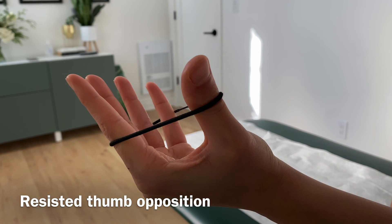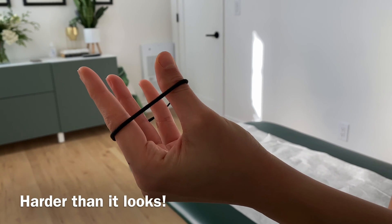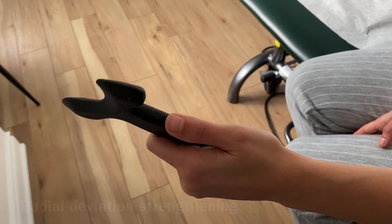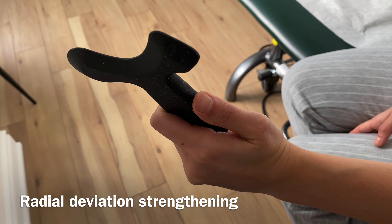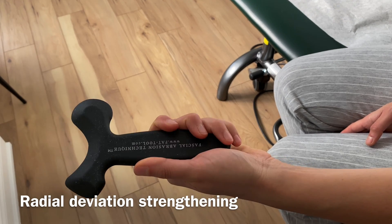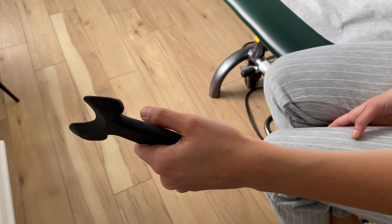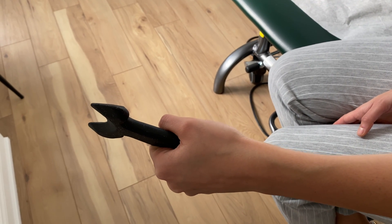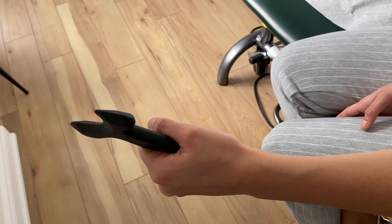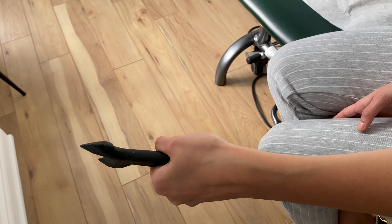She's going to come back and extend, nice and slow and controlled. This is strengthening radial deviation — that motion in that plane right there. If you have a small weight, you can use that. I want something that doesn't have a wide grip — not like a can. It has to be a nice thin tool or a one or two pound weight. Natasha is going to go into radial deviation, come up, and then go nice and slow and controlled on the way down — about three seconds.